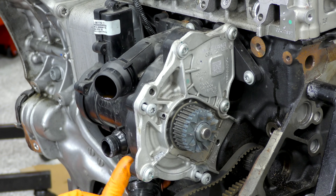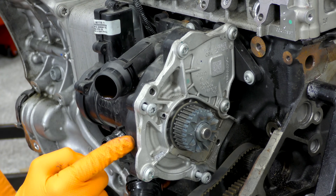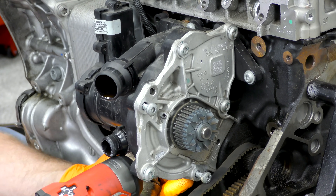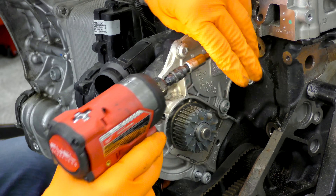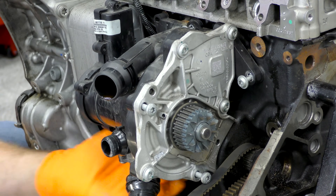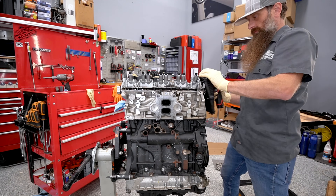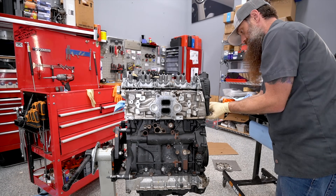I also pulled the water pump off this engine so we could do a video on how this electronically controlled thermostat and water pump actually work. In typical fashion it's considerably over-engineered, but it's also pretty cool how it works. If you guys have any questions or comments, drop them down below. Have an awesome day and I'll talk to you again next time.